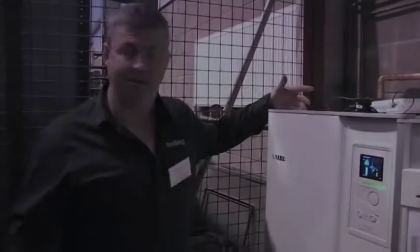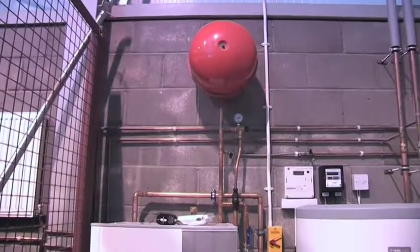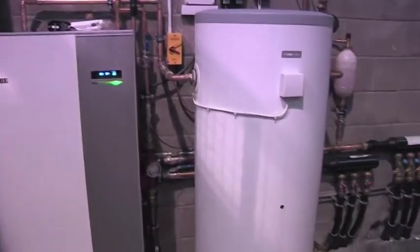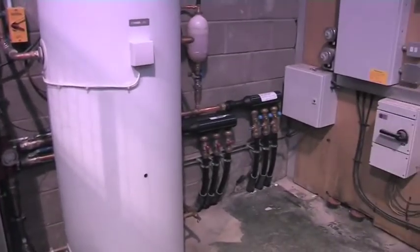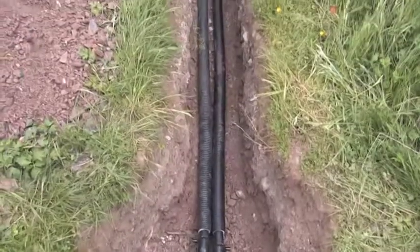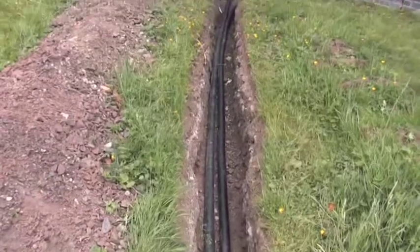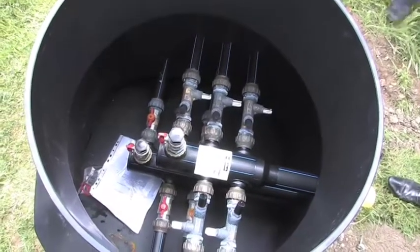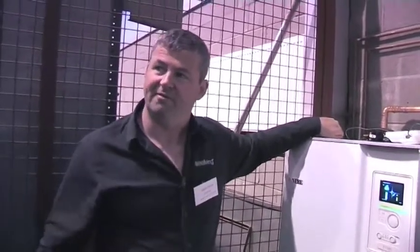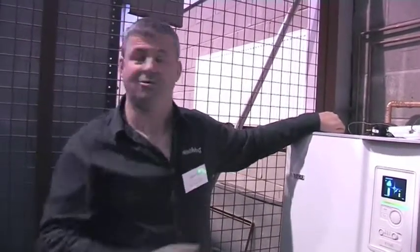This is a Nibe ground source 17 kilowatt three-phase heat pump with a 300 litre accumulator tank. Those are the connections coming in from the external boreholes onto the internal manifold system. As Rory said outside, normally that manifold system would be positioned outside in a chamber, but for display purposes we brought it inside so we can change controls and see the effect of having less ground collector and play about with flow rates.